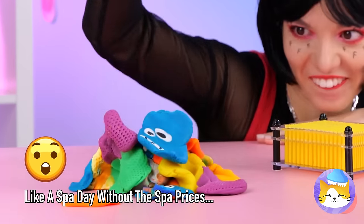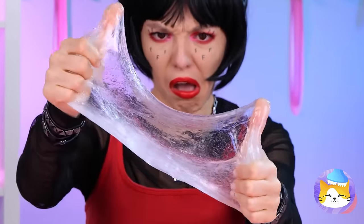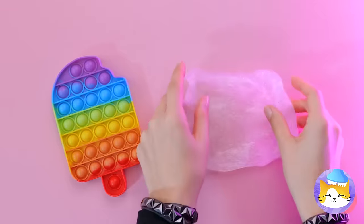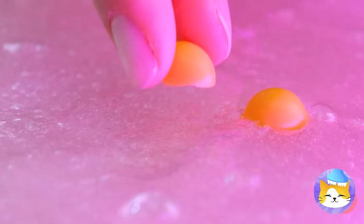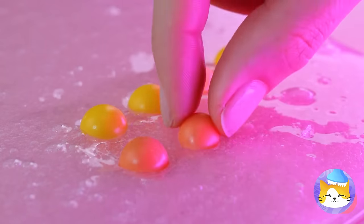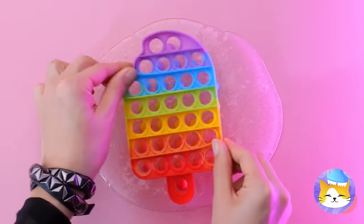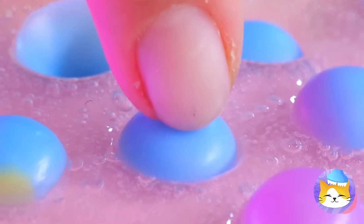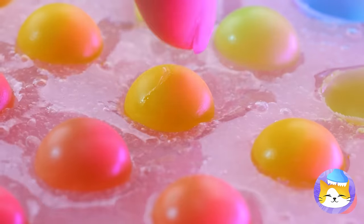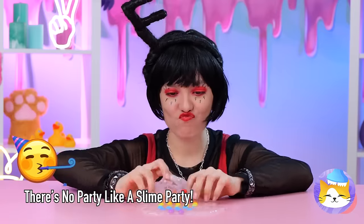Guess he can cancel that acupuncture appointment. Besides, it's time for your massage anyway. So that's where you keep your slime. Here's an idea — let's add some pop-it buttons. Lay them all in a row. Use the toy as a guide. Now start pushing down right into the slime. They don't need to stay in order for too long.